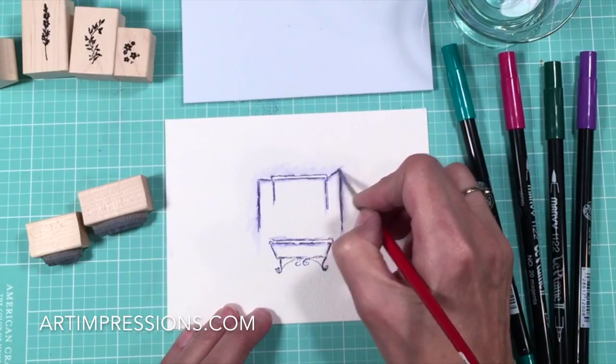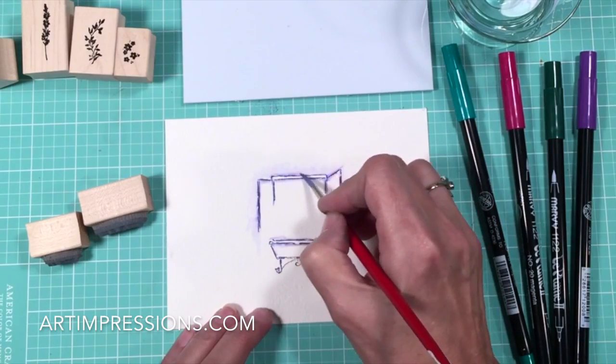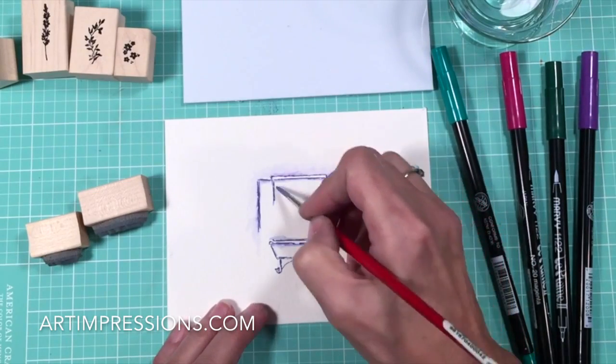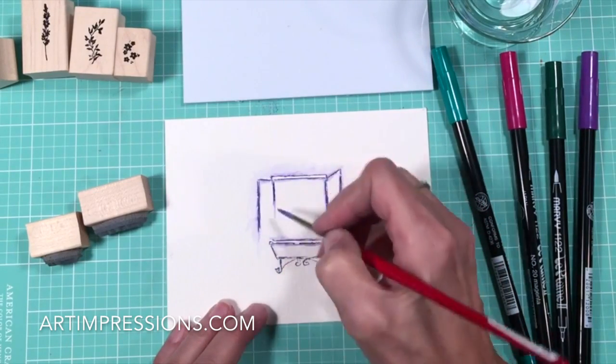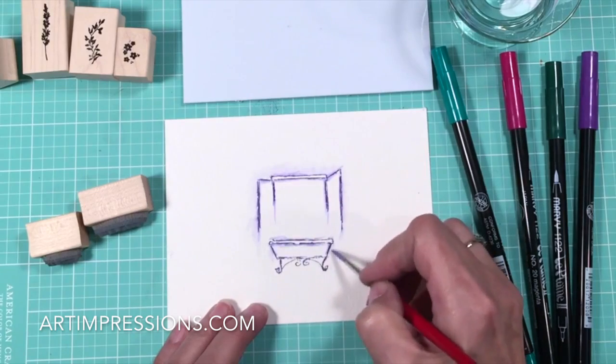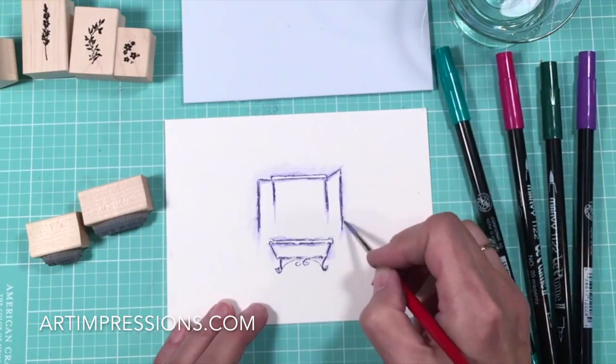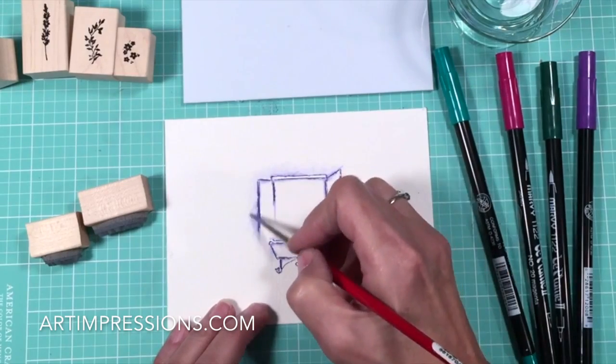What makes these stamps really special is that they're created for this technique and the lines are the right width — not too thick so there's too much color, but thick enough that we get enough color. That looks pretty good.